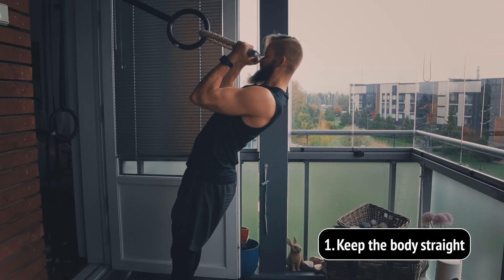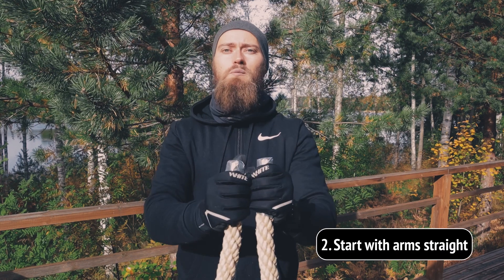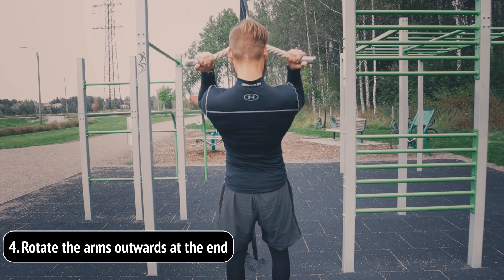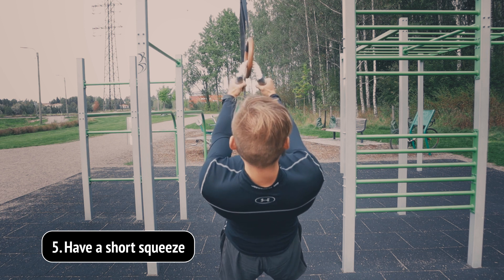Now what you want to keep in mind when doing rope ring bicep curls: first of all, keep your body straight — no need to bend the hips or anything, just keep the body nice and straight. You start the movement with your arms straight, try to pull your hands to your shoulders, then rotate outwards, have a good squeeze in there, and lower.